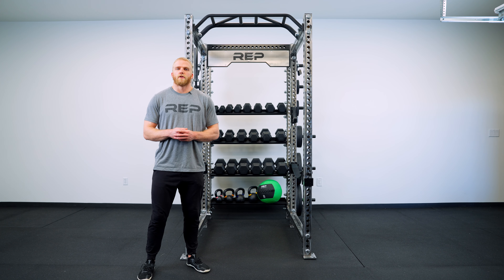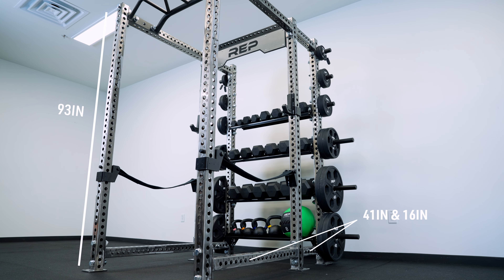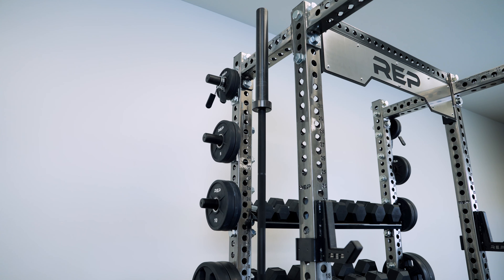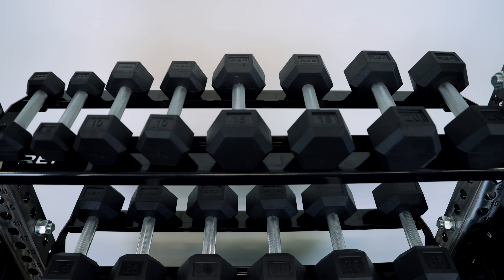In this rack configuration shown here, we have a PR5000 with 93-inch uprights, 41 and 16-inch cross members, as well as our plate storage weight horns and some of our in-rack storage shelves.